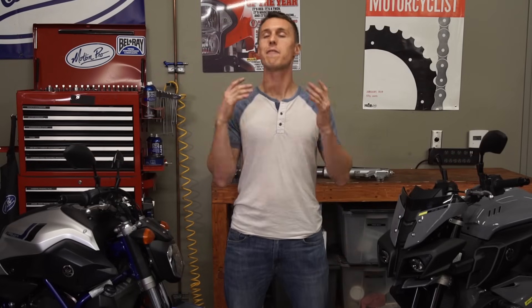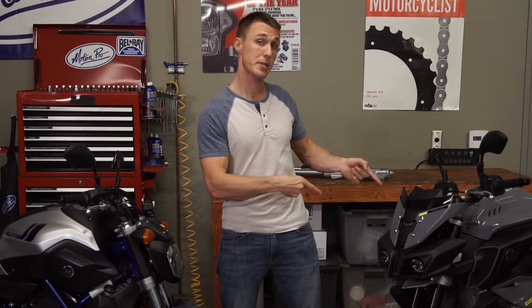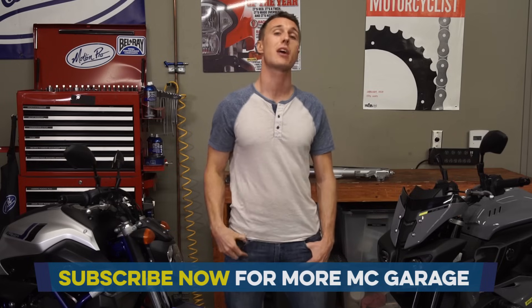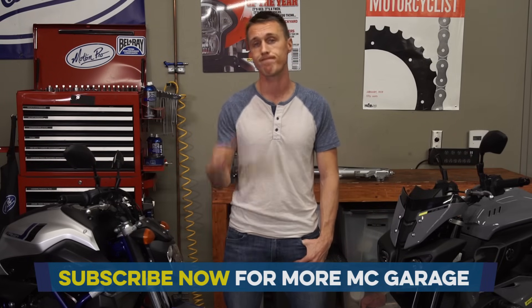So there you have it — an admittedly very general discussion of the differences between a right-side-up fork and an upside-down fork. This is a topic we covered because you guys suggested it, so if you've got something you want us to cover, leave it in the comments section below. And do not forget to subscribe so you don't miss any of our videos. Until next time, have fun wrenching and ride safe.